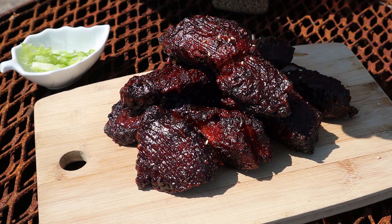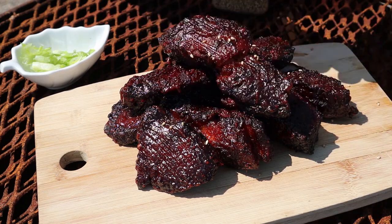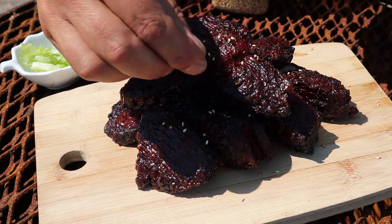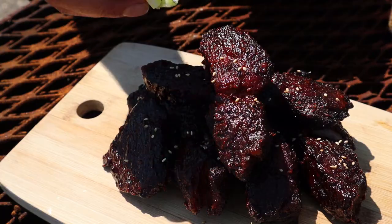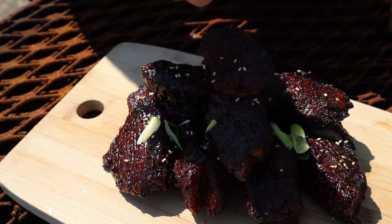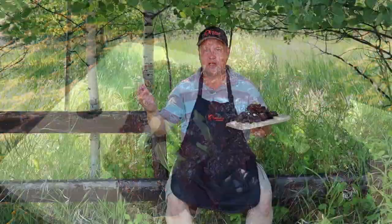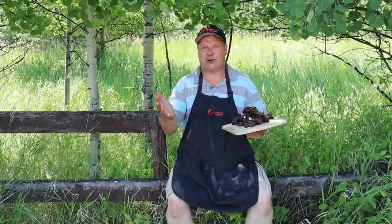We are going to put some sesame seeds on there and some green onion shavings. Some sesame seeds... and some green onions — got to have onions, right? Doesn't matter which color they are, I go for the green ones today. If this isn't what the doctor ordered, I don't know anymore. Here we go — time for the ultimate taste test.